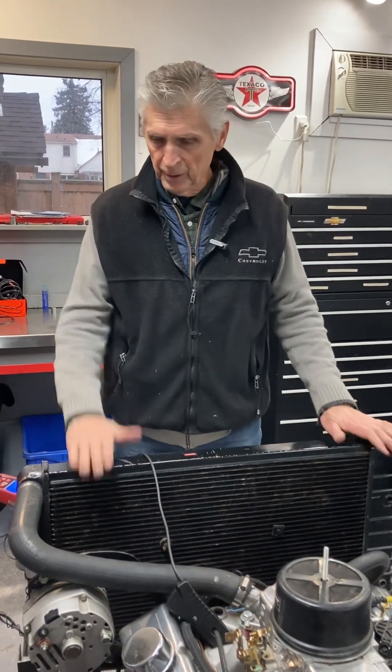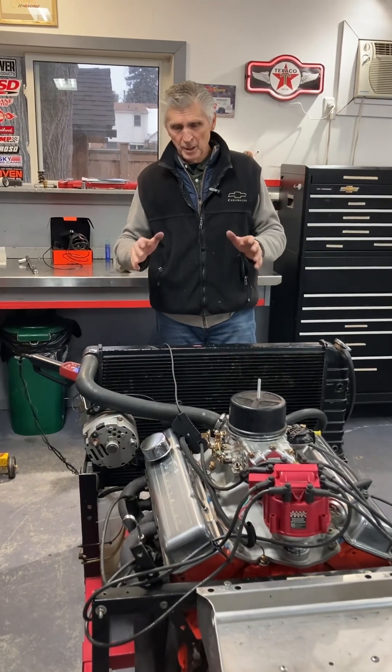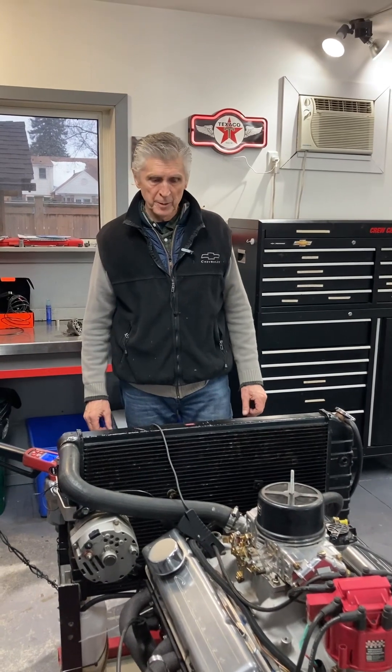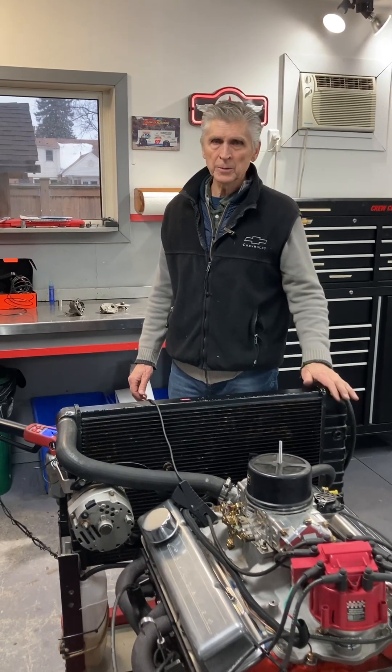I think I've exhausted all those issues — cause and effect analysis. If you've got a problem you don't understand, it's pretty good technology. It might help you get to the bottom of it, and it's worked effectively for me. The next thing we're going to do is start this engine up and let it run for the last time before we go to the dyno. Let's go.